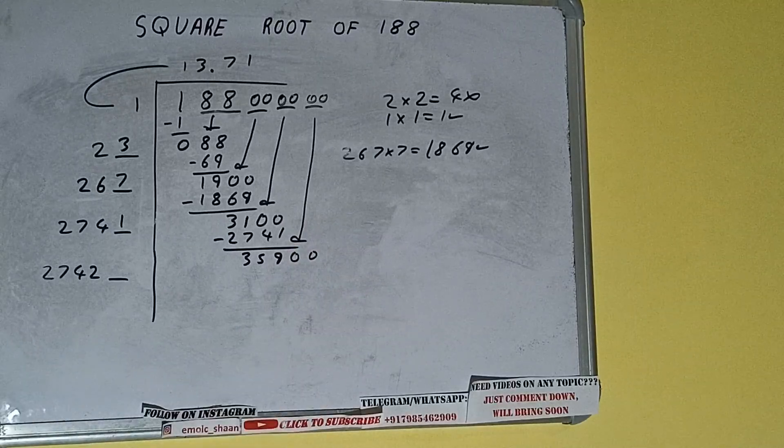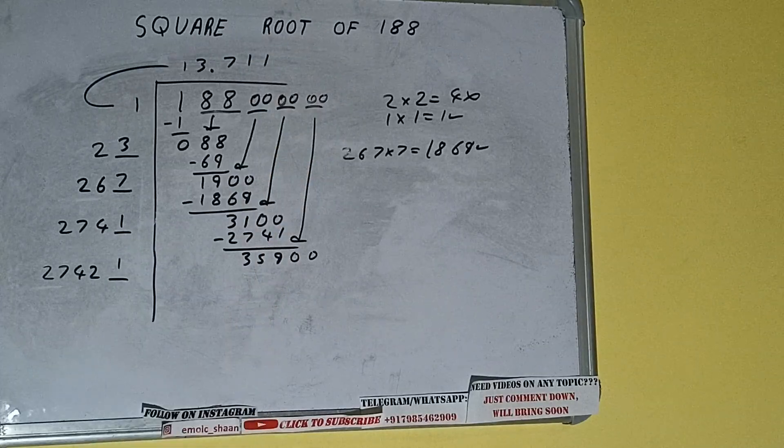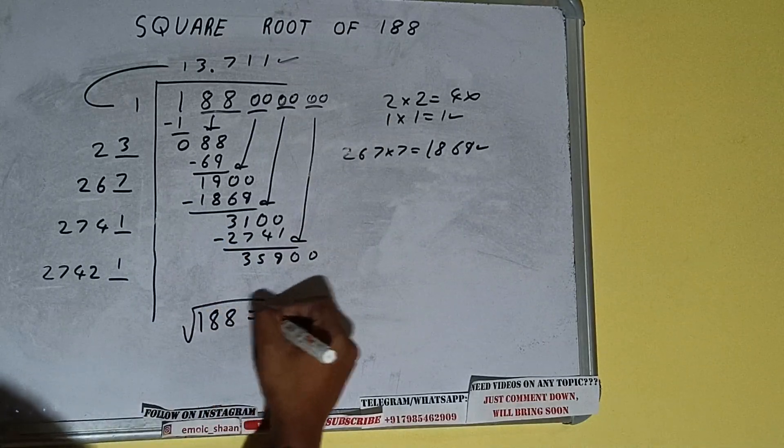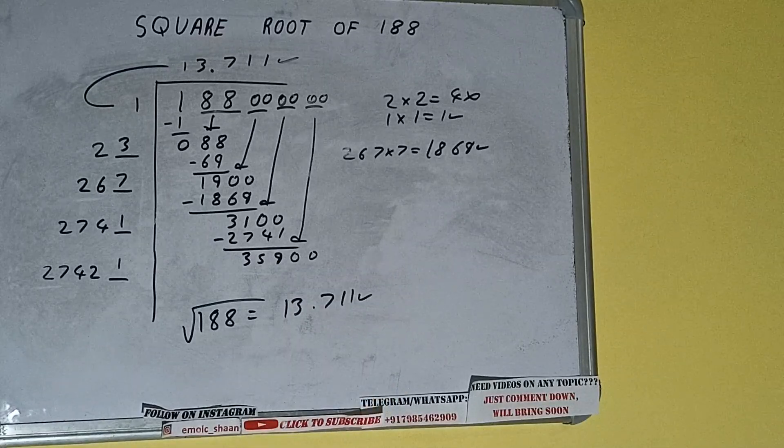It will be 35900. Compare 27 with 35 — we can try one time, so 1 here and 1 here. But we don't need to calculate further because we got the answer correct up to three decimal places. So the square root of 188 will be 13.711. If you found the video helpful please hit the like button, do consider subscribing, and thanks for watching.